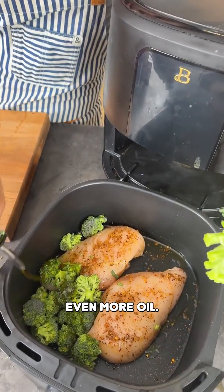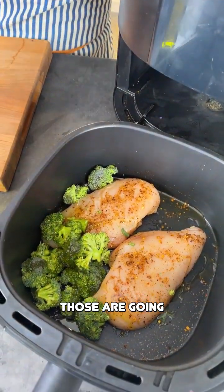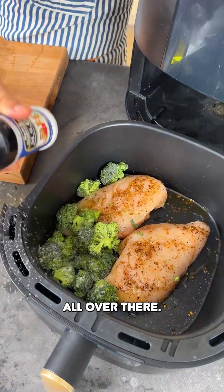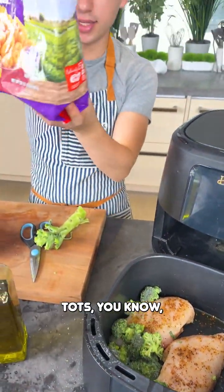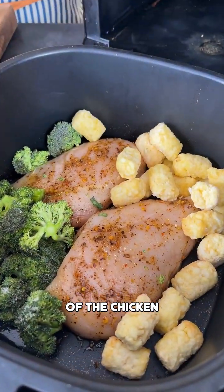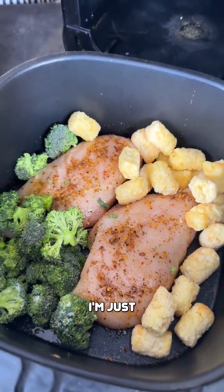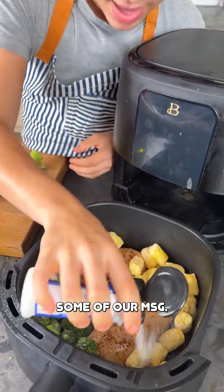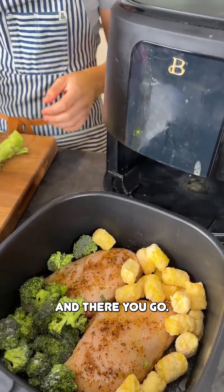Add even more oil all over the broccoli — those are going to be delicious. That doesn't need much flavor, just a little MSG all over there. Then tater tots, very popular for a reason. Tater tots go on the other side of the chicken, covered over there. Again, just a little bit of olive oil and some MSG.